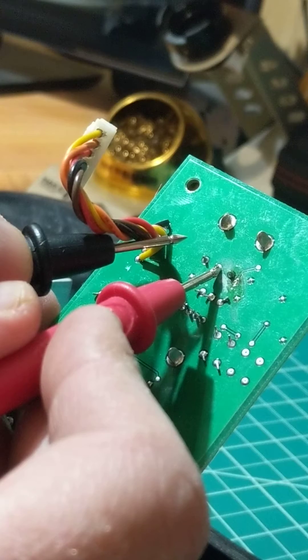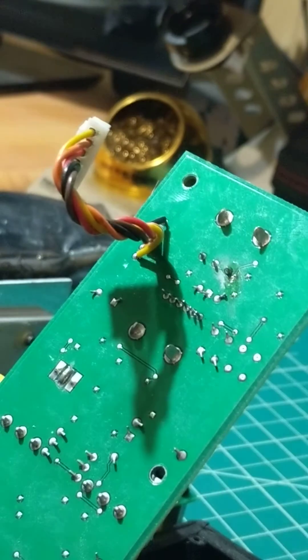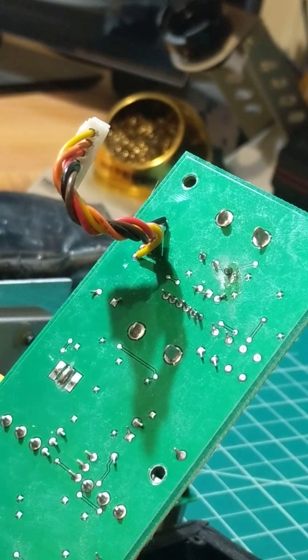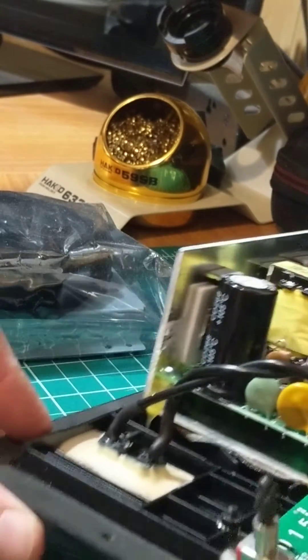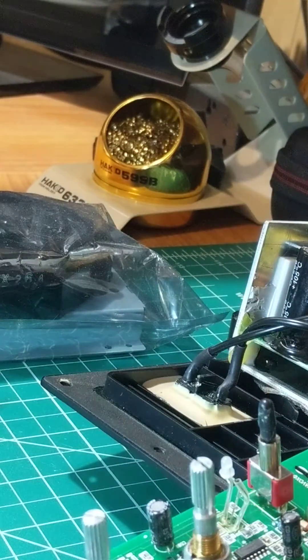So if you take a magnifying lens and go over here, you're going to pull some numbers off right using this magnifying lens.